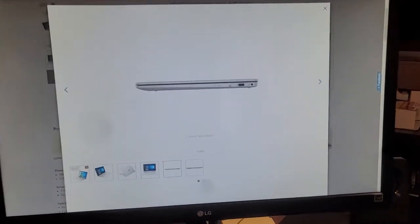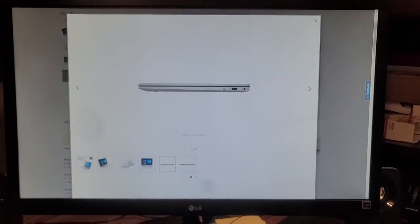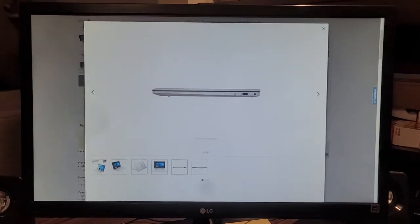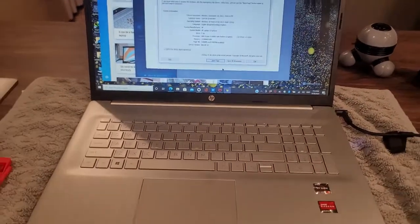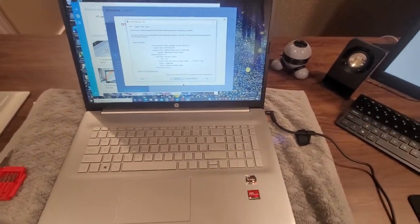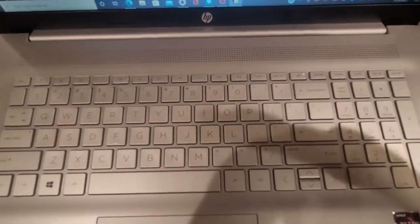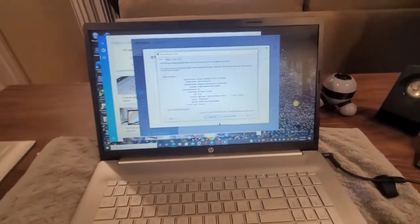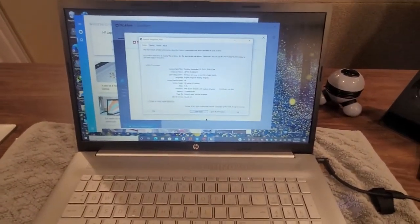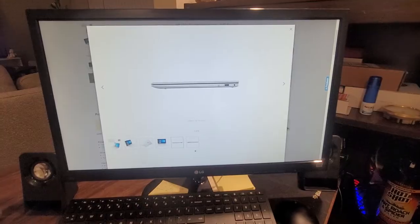I previously opened the cover of this laptop — it's not a big deal for anyone to do. Just six screws and you can take it off. You can see it's not a backlit keyboard. It has a really good size screen. That's why I upgraded from 15.6 to 17.3 inches — I found it's great.